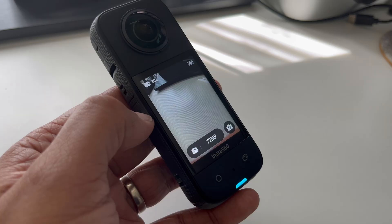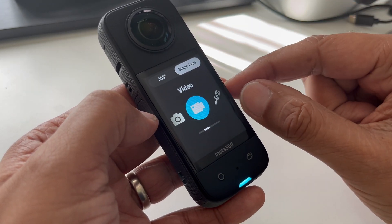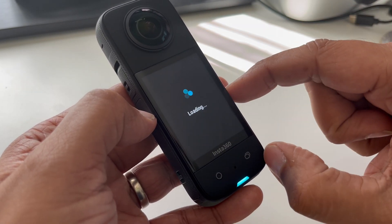A 360 camera like the X3 also doubles as a regular single lens camera. If you want to use your Insta360 X3 as a traditional camera, you can use the 4K single lens mode. This is just like using a regular action camera and captures traditional rectangular footage. This is great for point of view shots.